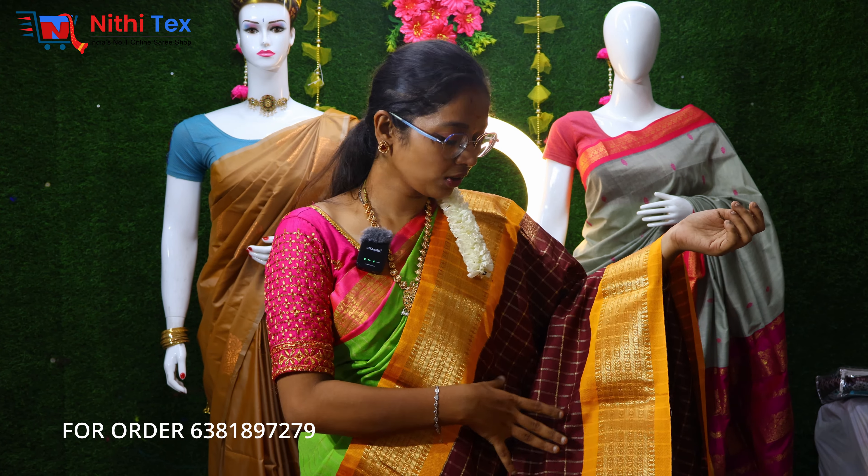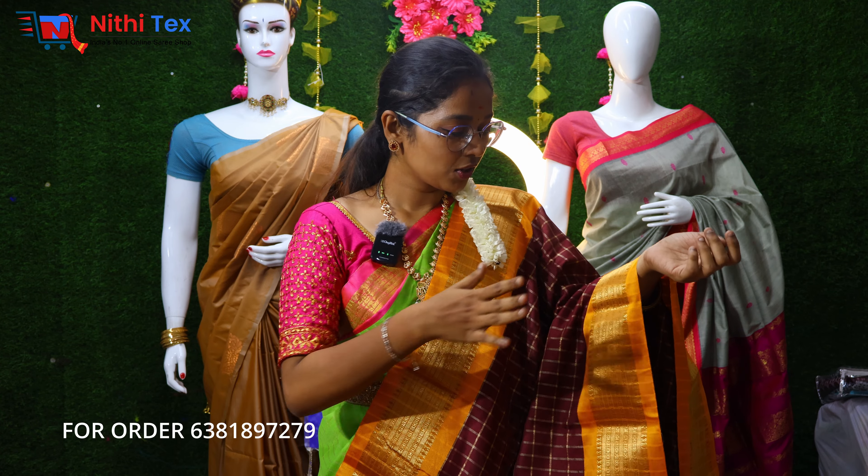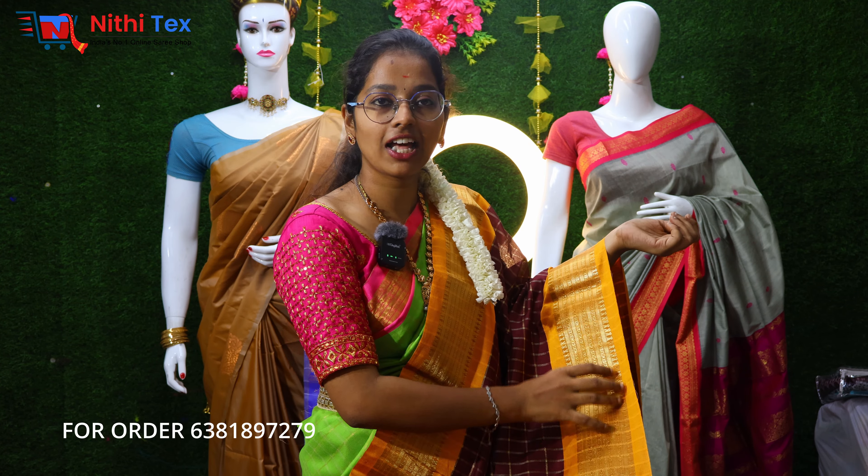Let's look at the sweater. We have a brown color with a mustard yellow color. We have a golden color combination.